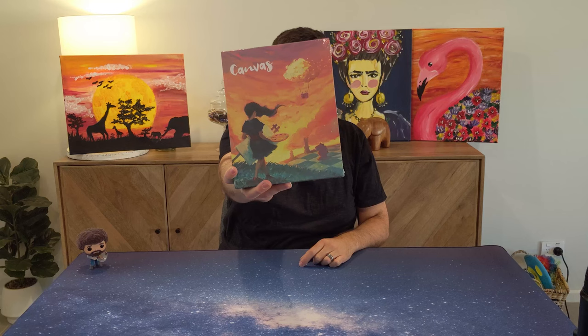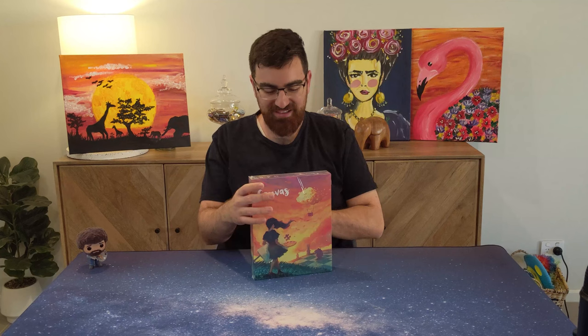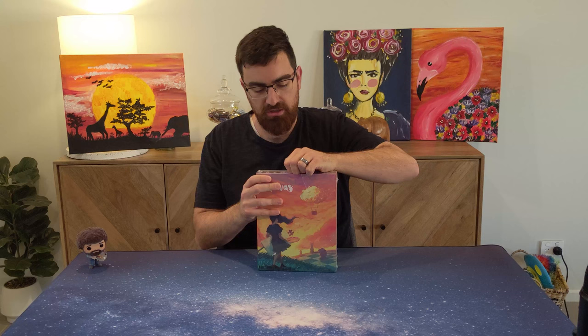Hi everyone, Ralph here from BoardGameGateway again. Thank you for joining me as I unbox Canvas. Canvas is a game all about trying to assemble the best painting. It does say 14 plus on the box, which is really strange. And it plays in half an hour — this is a very quick game.